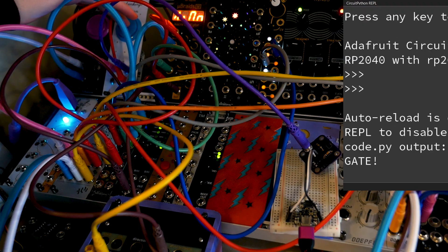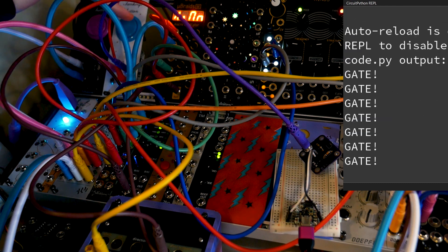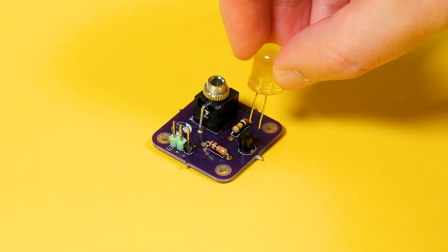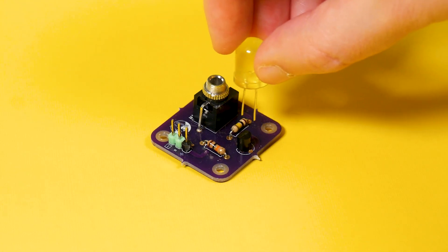I tested the gate-in boards first and they worked, which was a small but mighty victory. However, I immediately wished I had included an LED to light up when a gate signal came in. PCB design is nothing but regret.